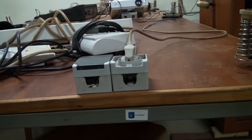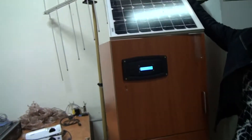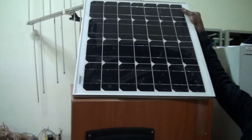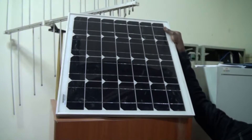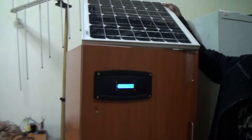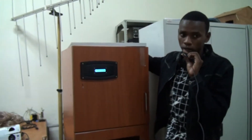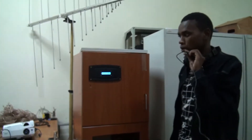It can also use solar panel energy. This is useful in rural areas where they don't have electrical energy, so they can use a solar panel. This means the incubator is very applicable in both urban and rural areas where people don't have access to electricity.